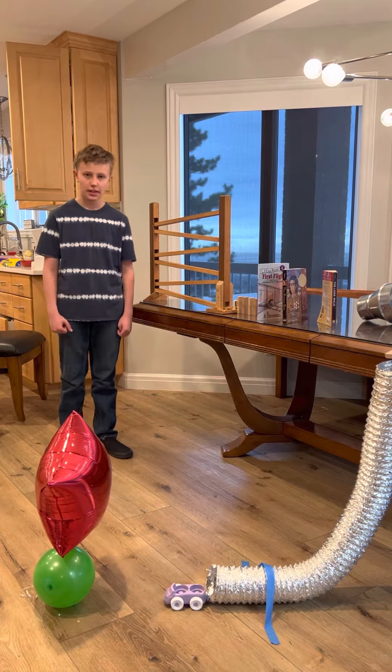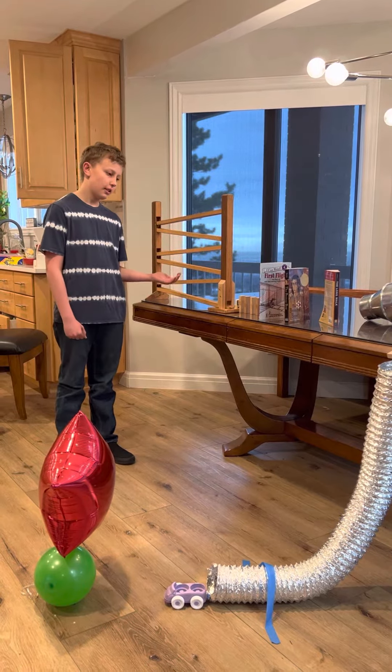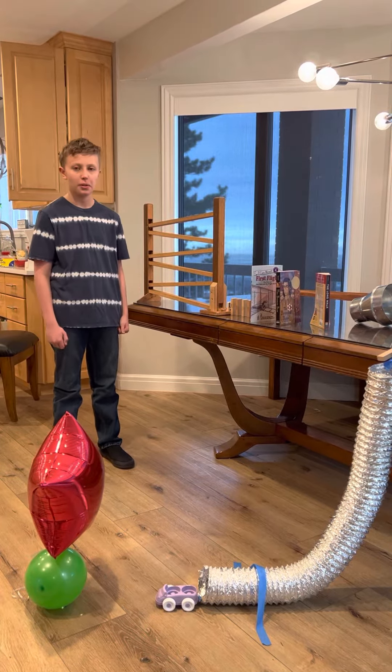Hello, my name is Micah Pace and this is my Rube Goldberg machine. Before I show you how this machine works and before it starts up, I'd like to thank my father and my sister for helping me make this.